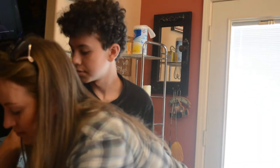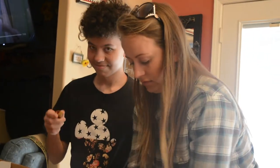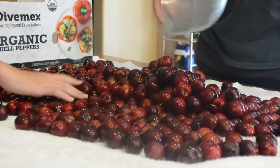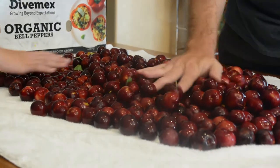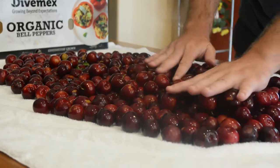Now that we've washed and weighed our plums, these are the leftovers we didn't need, and we're going to lay them on the table to dry. Next, we're going to remove the pits and cut them into small pieces. We try to make all of our mundane tasks a lot of fun.